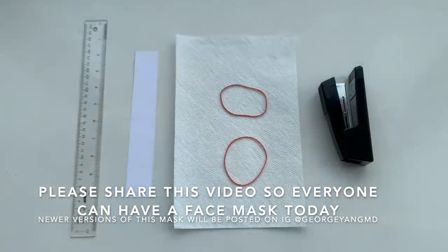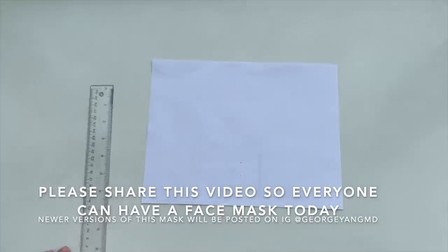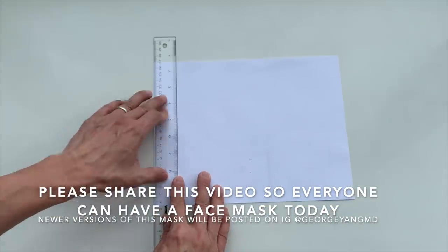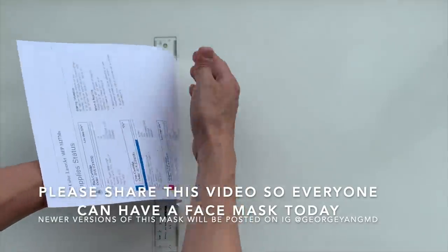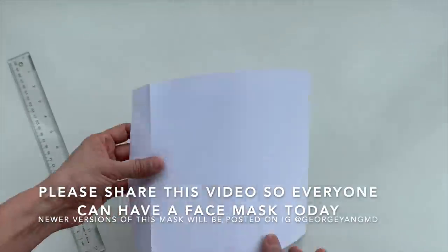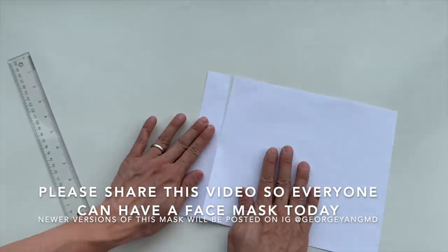What you'll need is a ruler, a strip of printer paper, a seven-inch wide paper towel, two rubber bands, and a stapler. To make the strip of printer paper, measure one and three-eighths inch and draw a straight line. You can cut it with scissors or crease it and tear it as demonstrated.